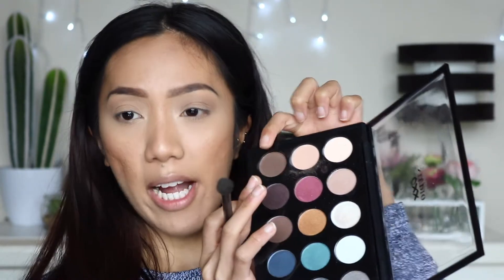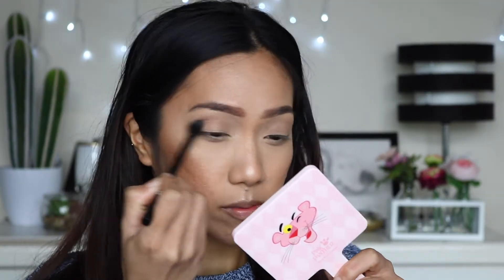With this same brush I am going to deepen that up by picking this dark brown right here. And before I move straight into using the black, I actually wanted to use a little bit of this eggplant shade just underneath the crease, because that black can be a little bit intense. So I'm going to gradually blend that. With the same brush I am going to pick up that black shade, really focus that on the outer V and somewhat bring it in.